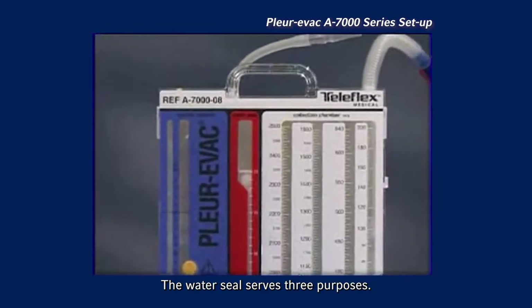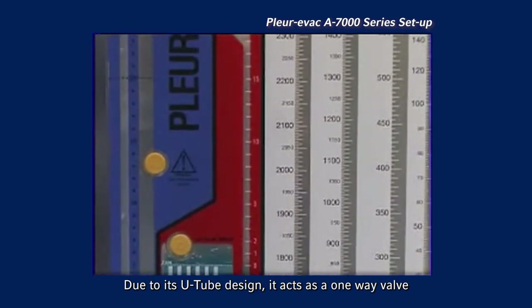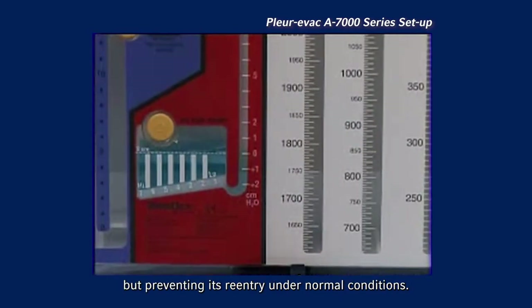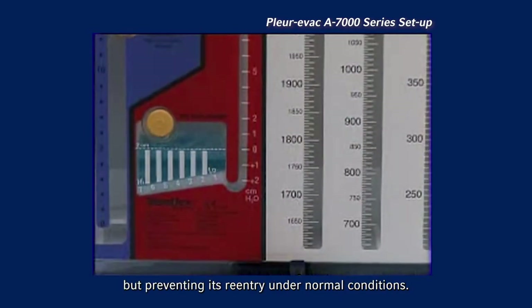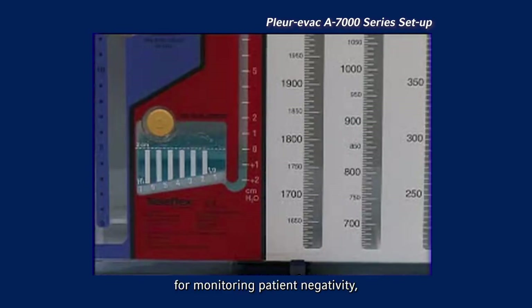The water seal serves three purposes. Due to its U-tube design, it acts as a one-way valve allowing evacuation of air from the patient's chest cavity but preventing its re-entry under normal conditions. It serves as a measuring device for monitoring patient negativity, which is the negative pressure in the patient's pleural space.